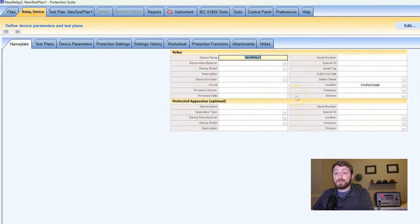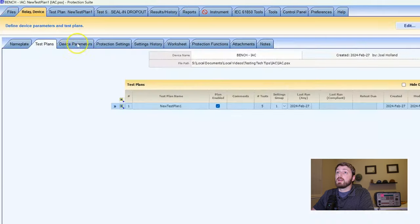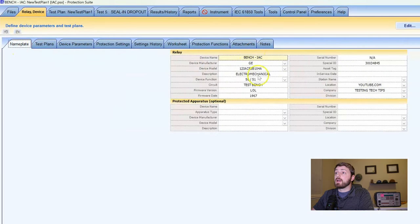On our nameplate information tab, all of this shows up on the report when we're done, so I definitely want to have as much information in here as I possibly can. If you're doing like a transformer relay at a substation, I would put in the protected apparatus — all the details for the GSU or transformer you're working on. Put as much of this information as you can; it makes your reports look a lot cleaner and makes it easier to tie relays to apparatus in the field.